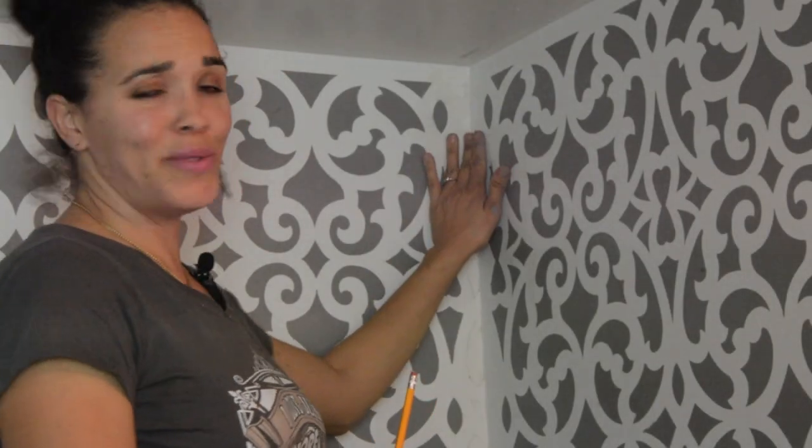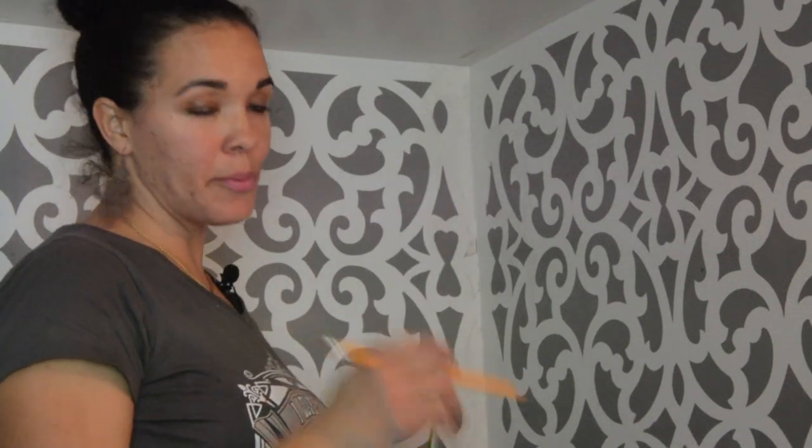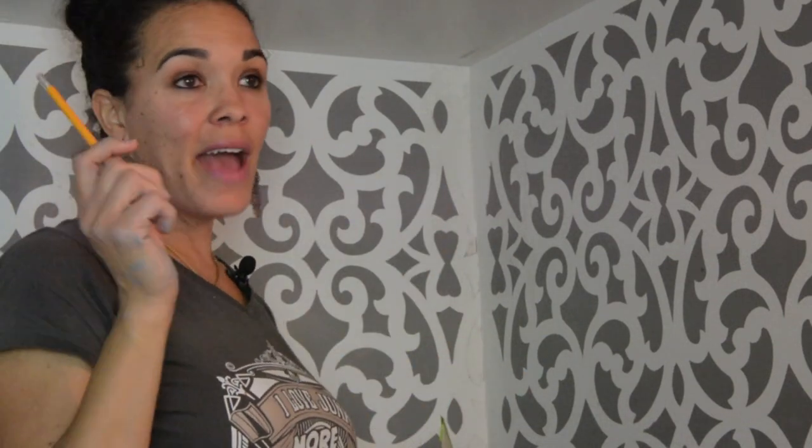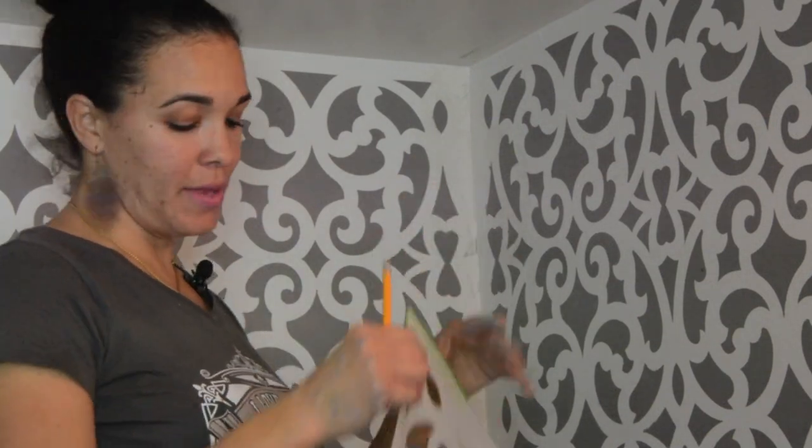All right guys, so I tried to do the inside corners and I am struggling. So I've decided instead of trying to paint the inside corners, I'm going to trace it with a pencil. Then after I trace it, I'll go back with a small paintbrush and just paint it that way.